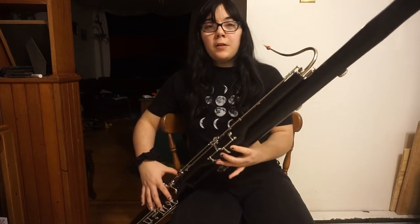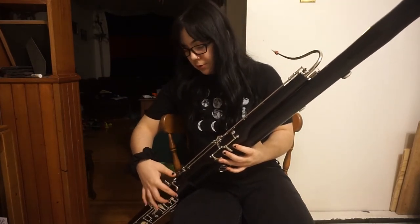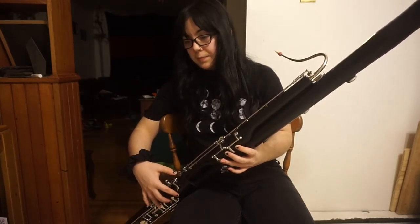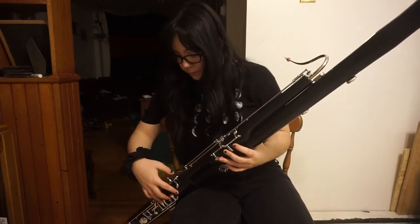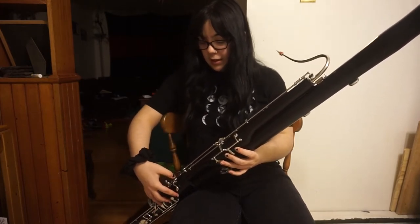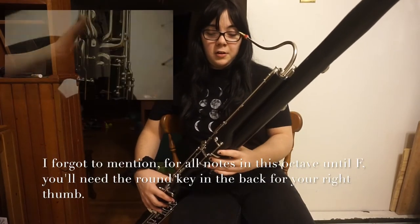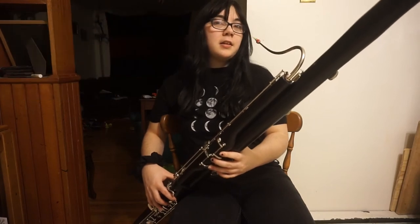is all of your fingers in the front, covering the holes, and the key thing here: the top pinky key on your right hand, and all four of the back left-hand side thumb keys.